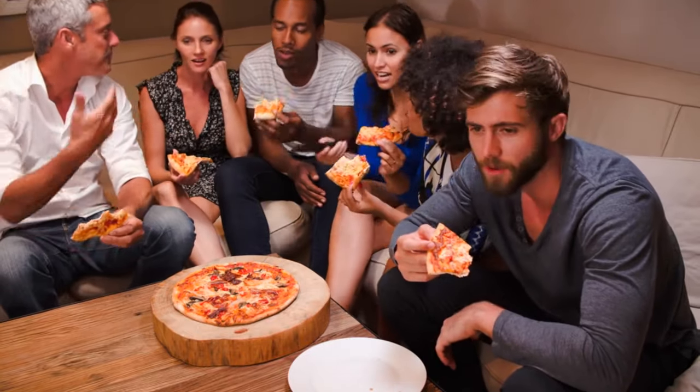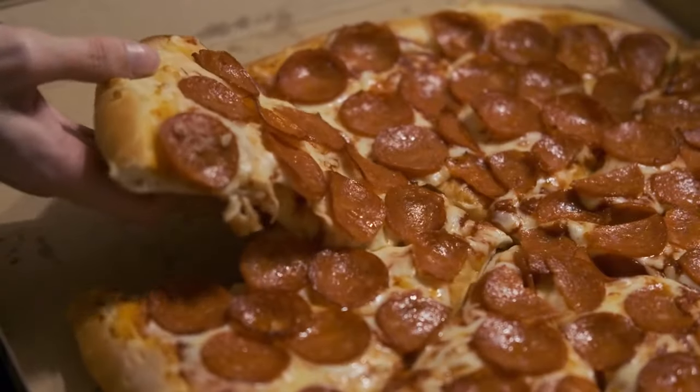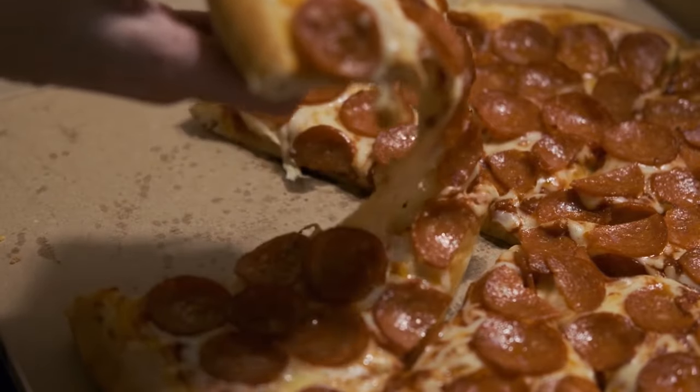In the end, frozen pizzas offer a satisfying and convenient way to enjoy a classic meal that has been enjoyed for centuries. So whether you prefer a traditional pepperoni pizza or something more adventurous, the frozen pizza aisle has something for everyone.